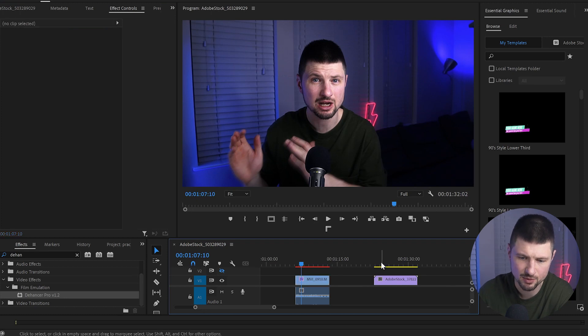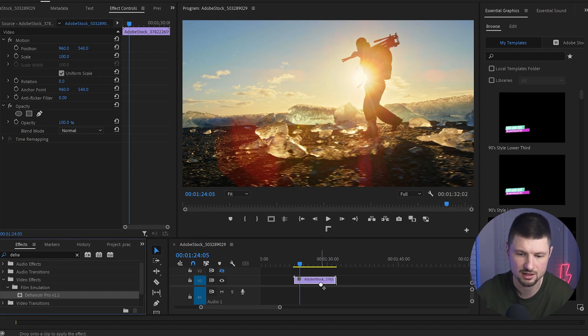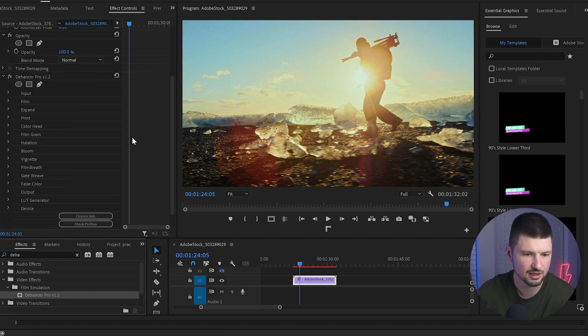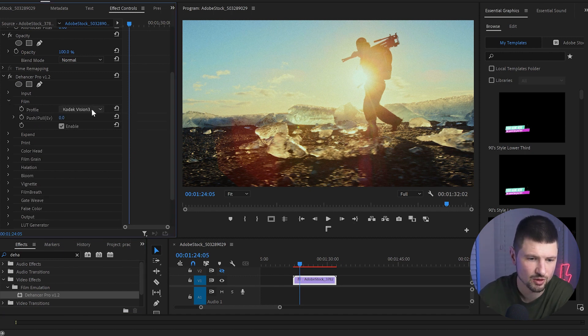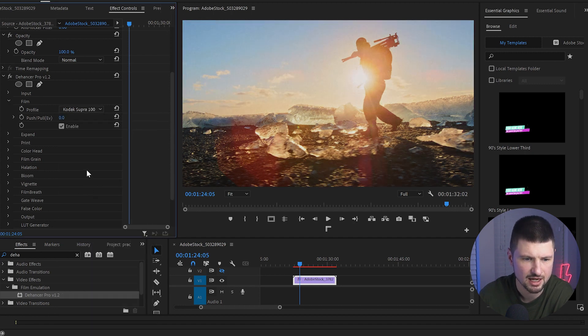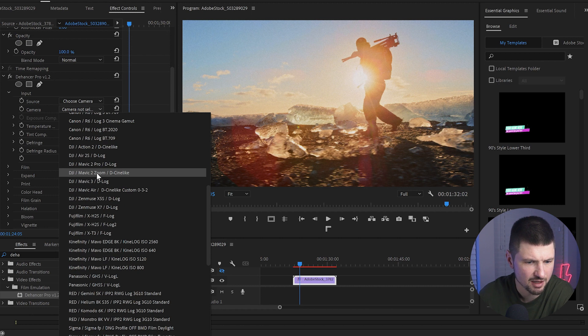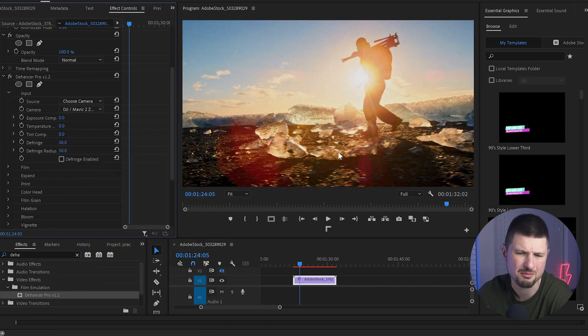In the next example I'll use a different video — this time I want to give the footage a film look. I'm going to apply The Answer over the video and use the Film Grain for this look. I'll also change the codec from Vision 3 to Kodak Supra 100, and then go back to Input and choose a camera — DJI Mavic 2 Zoom. Selecting it makes the footage much, much better.